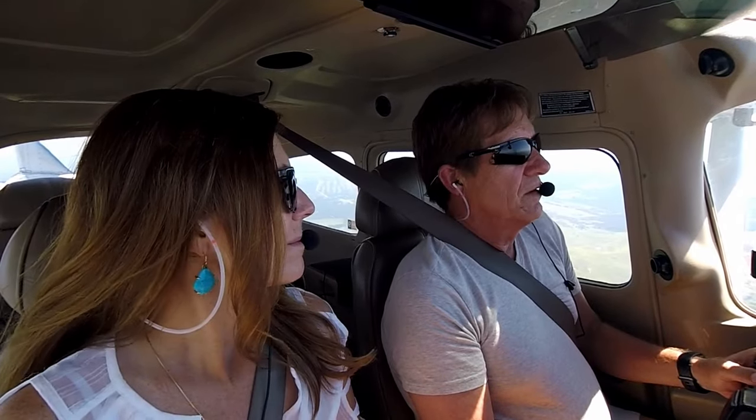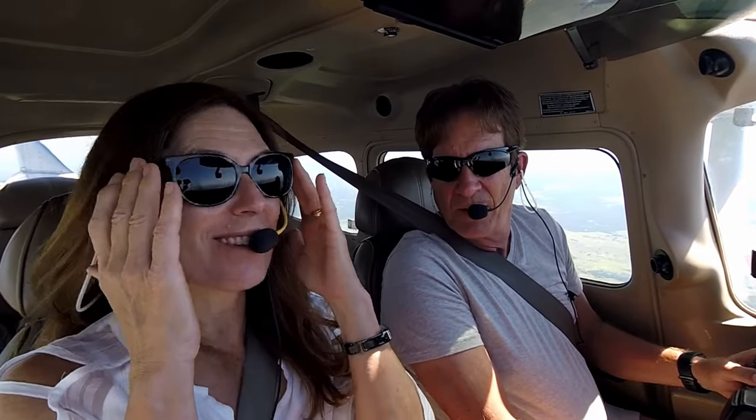In the last video or two we've had a couple of questions: are those still your original Warby Parker sunglasses? These? Yes, they're about nine months old now.